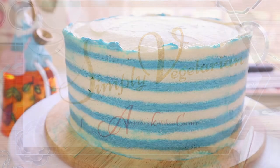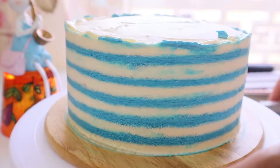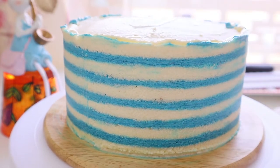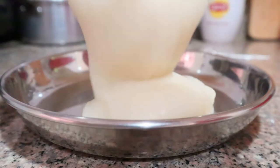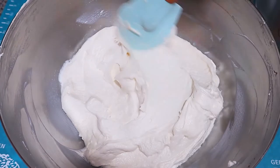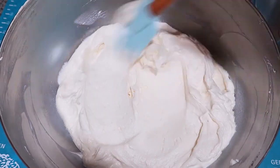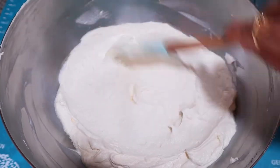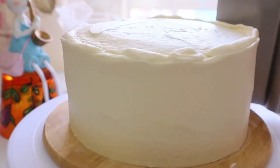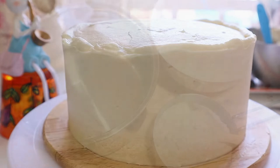Hi guys, welcome back to Cicli Vegetarian. The frosting used in this cake is not the usual American buttercream but a super soft classic Ermine buttercream, which has other names like Roux frosting, flour buttercream, and even boiled milk frosting. Its texture is smooth and fluffy, and taste-wise it's similar to Swiss meringue and Italian meringue, but for me it tasted like whipping cream. The plus point is it's eggless and less sweet than American buttercream.